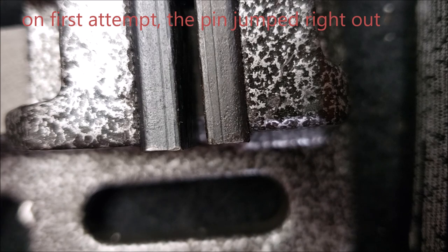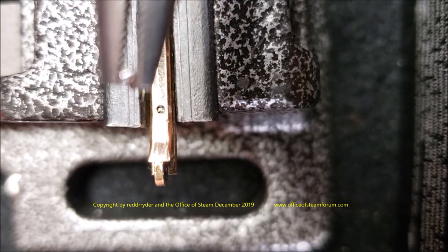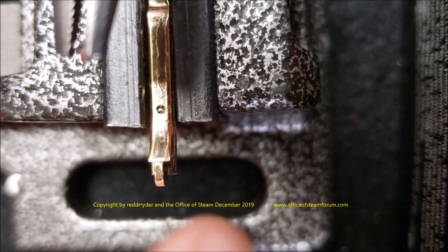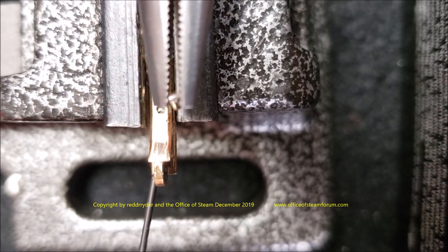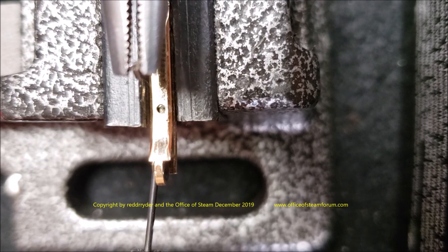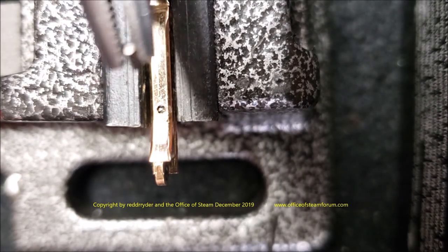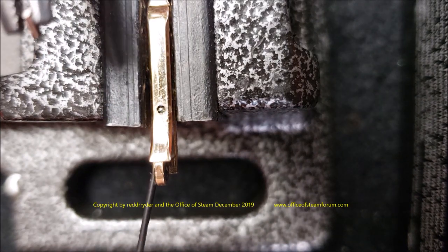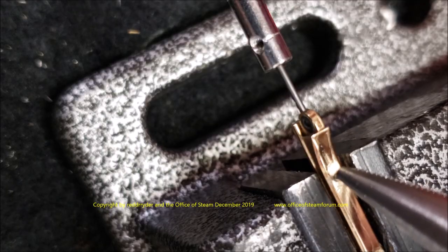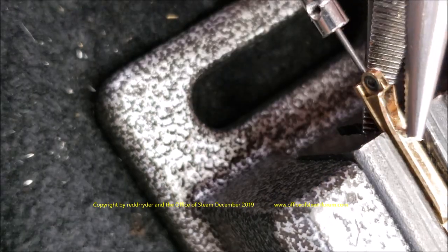That didn't work — it jumped right out. We'll try it again. This time I've put a clamp on the drill press vise to hold it a little more steady. We'll get that in there — that might work. We'll try the longer remaining piece here to see if that's any better. It might be the beginning of the taper on the bottom of this piece.